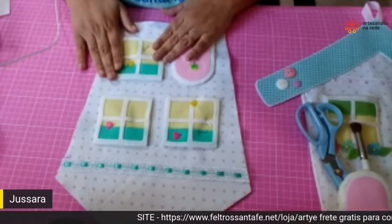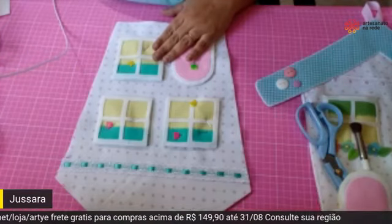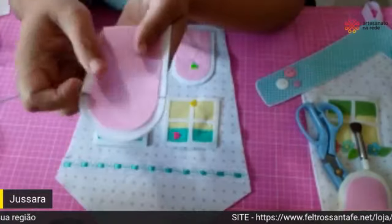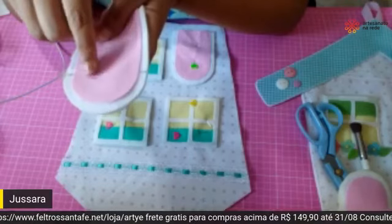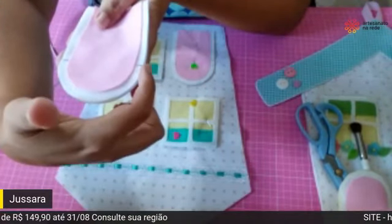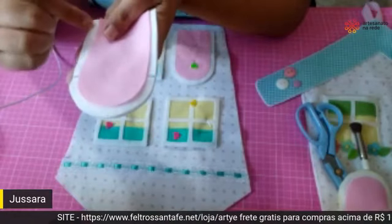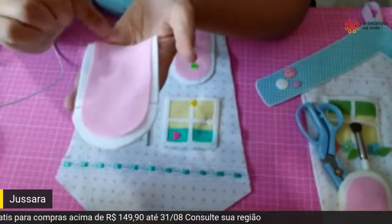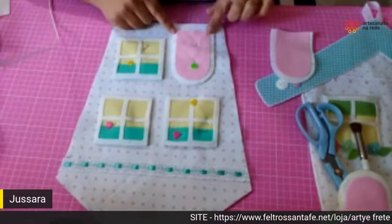A Shirley perguntou: quando eu costurar a porta, vou costurar até onde? No molde vai vir uma marcação — vocês vão transferir a marcação para o feltro na hora de riscar. Você vai passar a costura de uma marcação a outra, só nessa parte de cima por enquanto. As outras laterais embaixo e a parte inferior, a gente vai casear na hora que já estiver aqui na casinha, para fechar esse bolsinho.